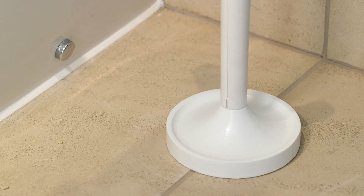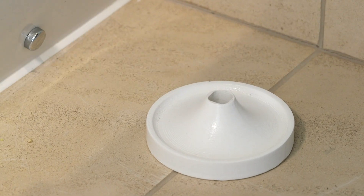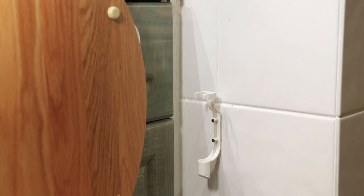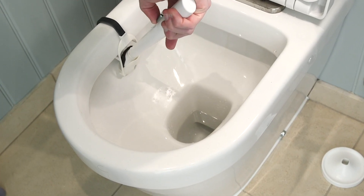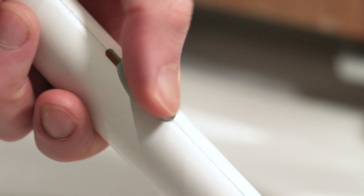When you need to use it, grab the handle from the included floor stand or optional wall bracket, push to attach the head in the cradle, clean the toilet, and replace the head in the cradle when finished, using the release trigger on the handle to release.